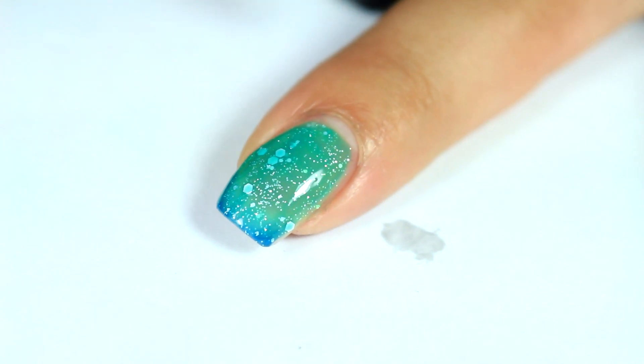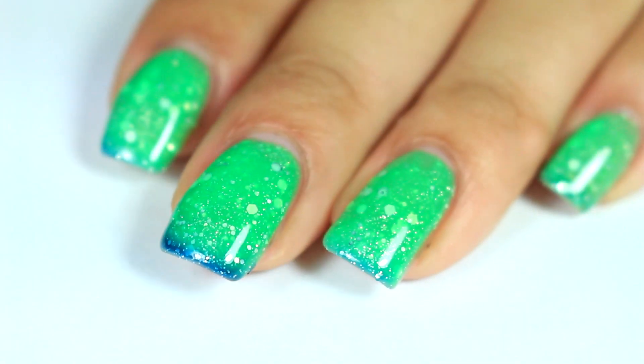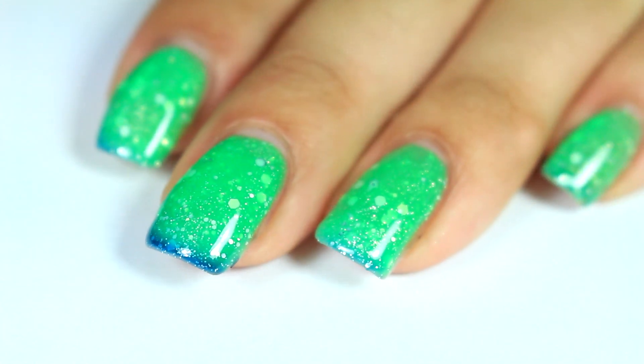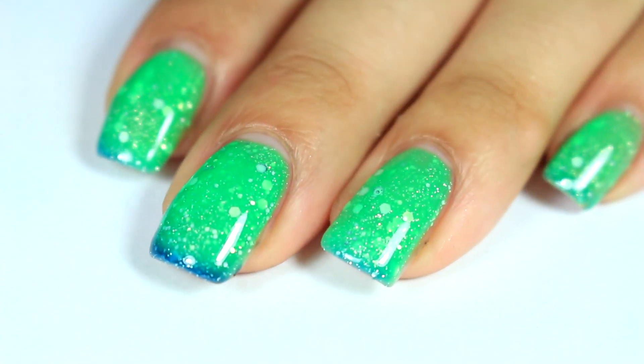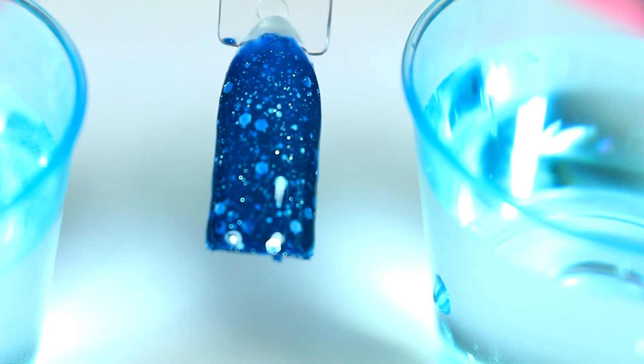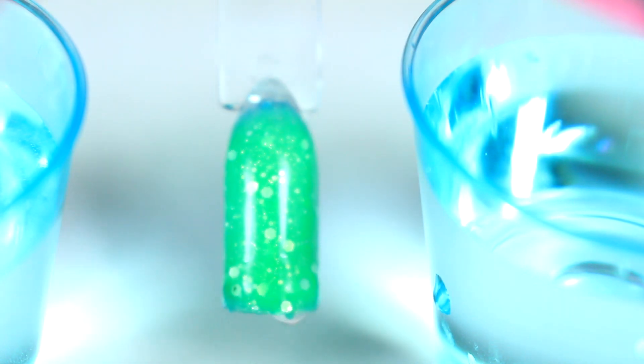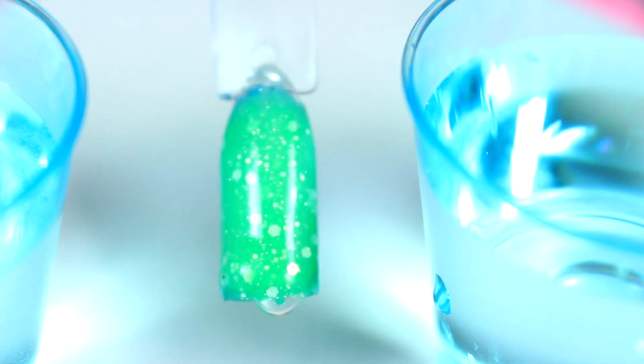I'm going to go ahead and cure that under the lamp as well. Here is three coats and the top coat from Die Hard Nails. Let's go ahead and show you the colors when it changes temperatures. Here is Paradise at its cold state, and now here it is hot or warm.